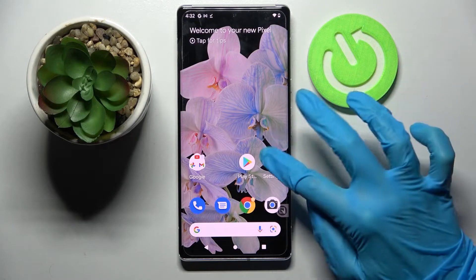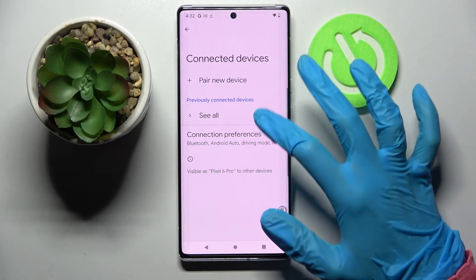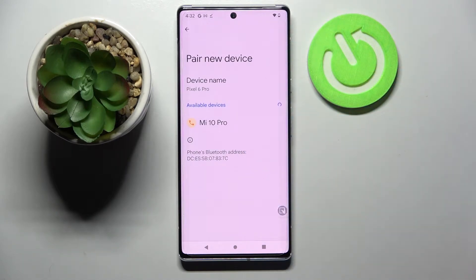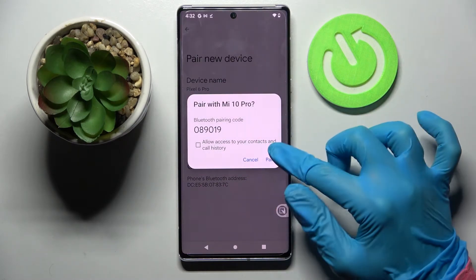Firstly, go into settings. Now you need to choose connected devices, tap on pair new device and wait for other ones to show up. When they do, tap on the one that you wish to connect to. Wait a bit and select pair in the pop-up.